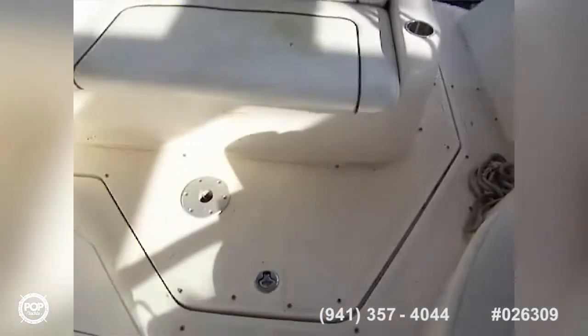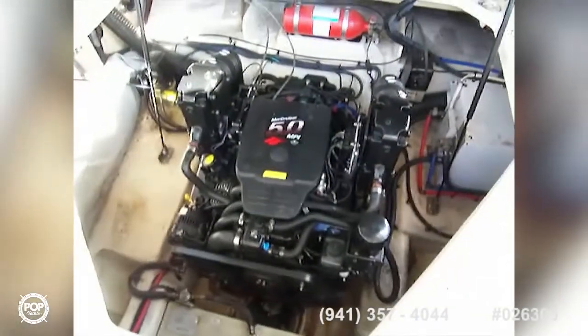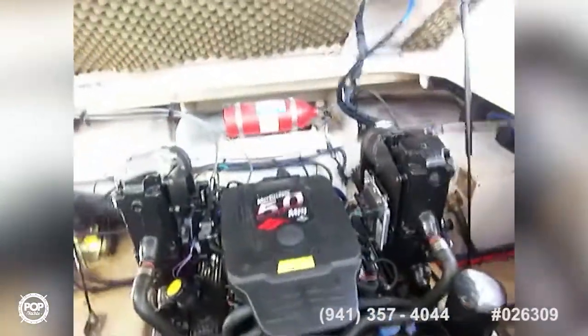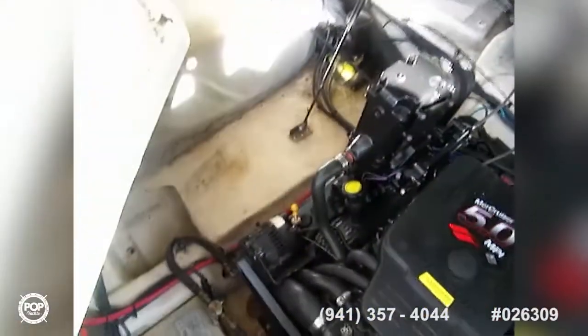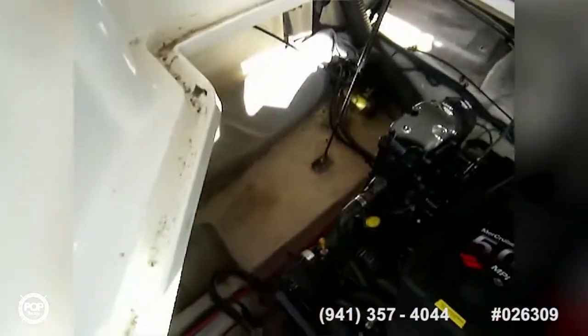The engine is under this big compartment — I pulled that up one-handed, so it's very easy to get to. There's your engine compartment: Mercruiser 5.0 MPI with a fire suppression system. You've got a hot water tank, fuel tank, battery, battery charger, and then there's a gray bag right there that's either the carpet that snaps in back here or the cockpit enclosure — it's all rolled up in that bag.